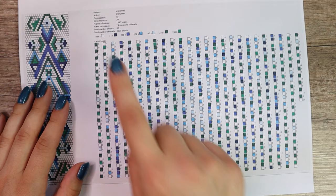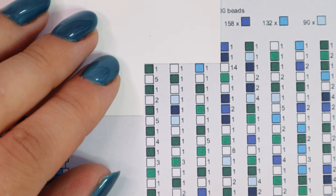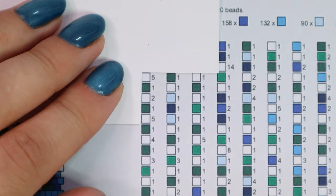We read the list of the beads from top to bottom and from left to right. I like to use this tool made of business cards so I don't get lost in my pattern. I move it on my pattern while I'm threading my beads. So I pick up according to this list three dark green beads, eleven white beads, one dark green bead, five white beads, etc.